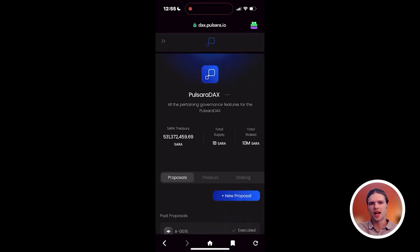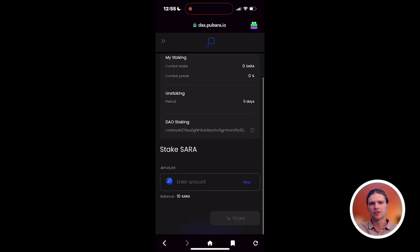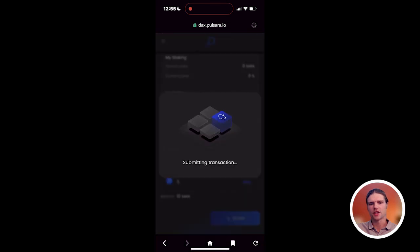Once connected, select the DAX tab and choose Staking. Then enter the amount of SARA tokens you wish to stake and sign the transaction.